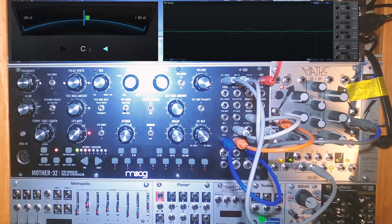I'll show you how to get better pitch tracking by patching Maths as a subharmonic generator, or by using other modules like an Expert Sleepers ES3 or Ableton Live's CV tools to track the pitch, in another video.